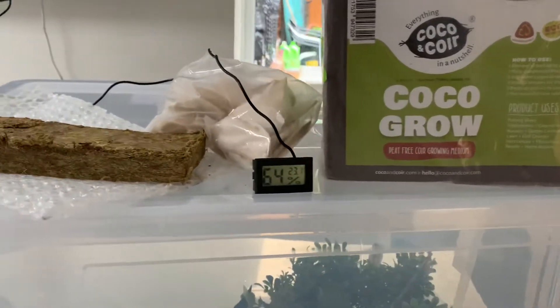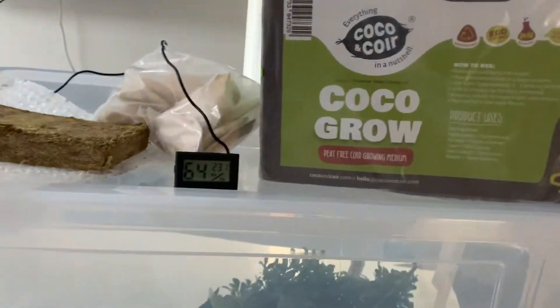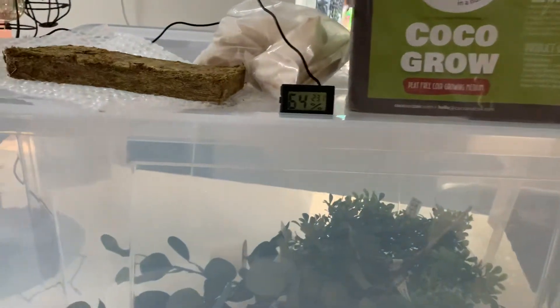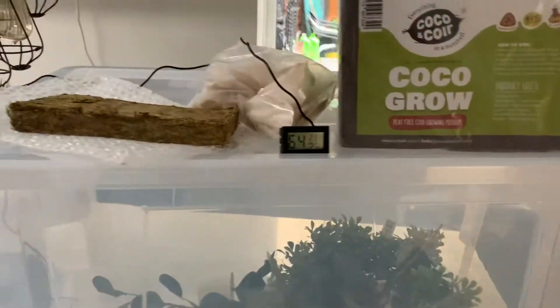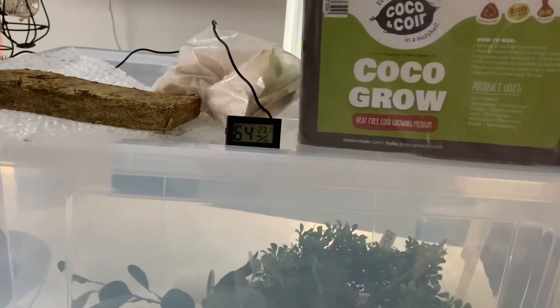Hello everyone, welcome to my channel. I'm going to show you how to set up a snail habitat. Before you start, make sure you do enough research on other websites to be sure you're getting it right. From my own experience, I'm going to tell you the basic things you need for your snail habitat.